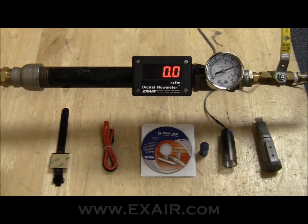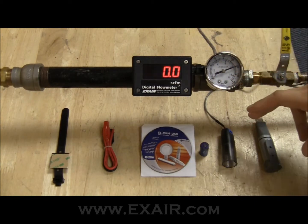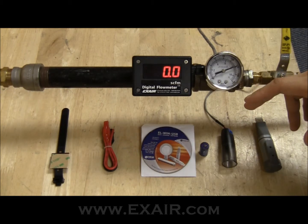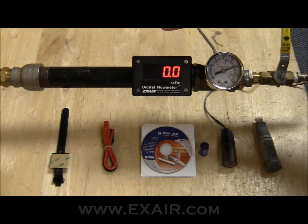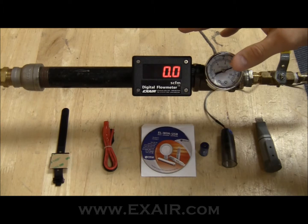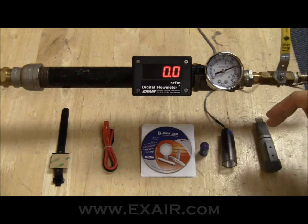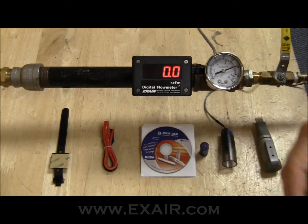Hello. Today I'm going to show you how to install a data logger onto an Xair digital flow meter. The data logger is a really helpful device for data acquisition if you're doing a compressed air audit, or if you need to get all the information being measured with the digital flow meter into a chart form. Everything that comes through the data logger can import into Excel, or you can use the software that comes with the device.